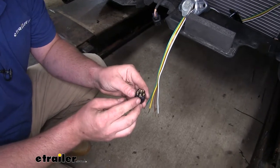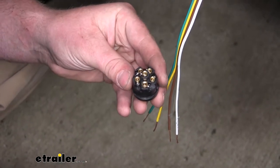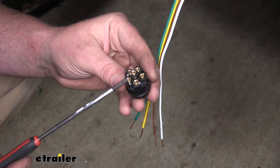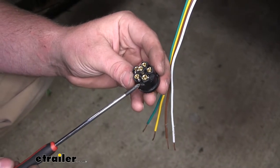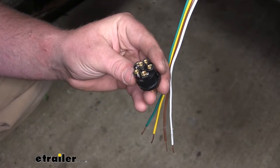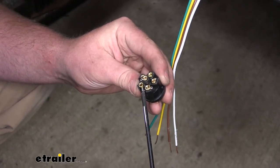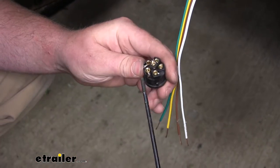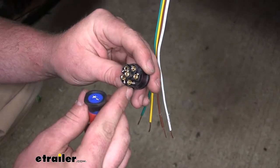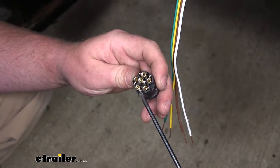If we look on the back of our terminal, we're going to have six openings with some set screws. Now it may be difficult to see, but there is some lettering on each one, and that lets us know what terminal is for what. The set screws that we're going to want to back off so we can put our wires inside: one will be marked T, and that T will be for the taillights. One will be marked G, and that'll be for our ground. And the last two that we're going to need to loosen will be L for left turn and R for our right turn.